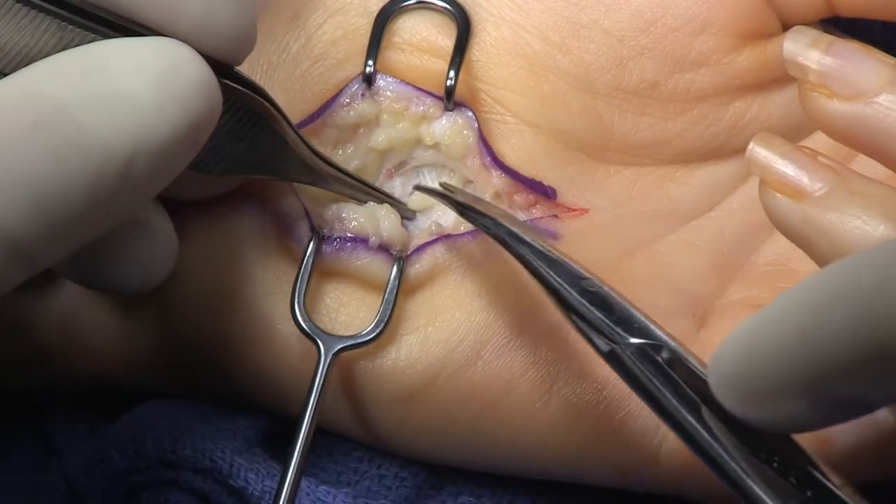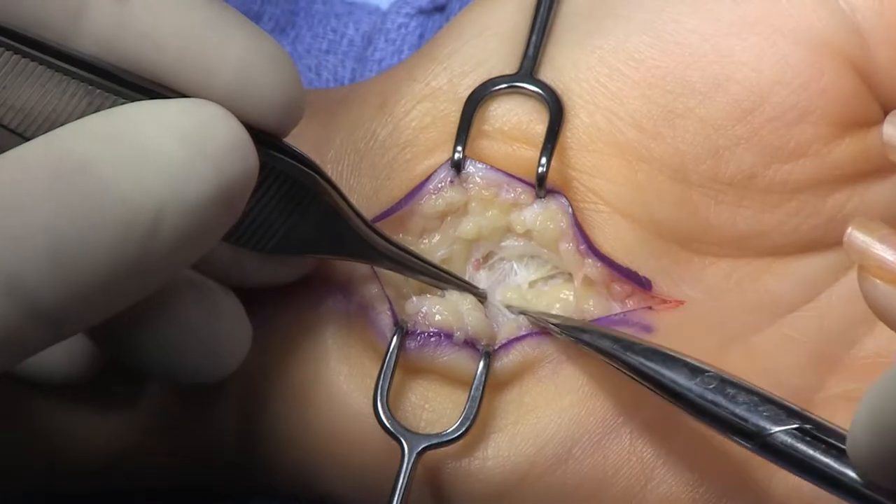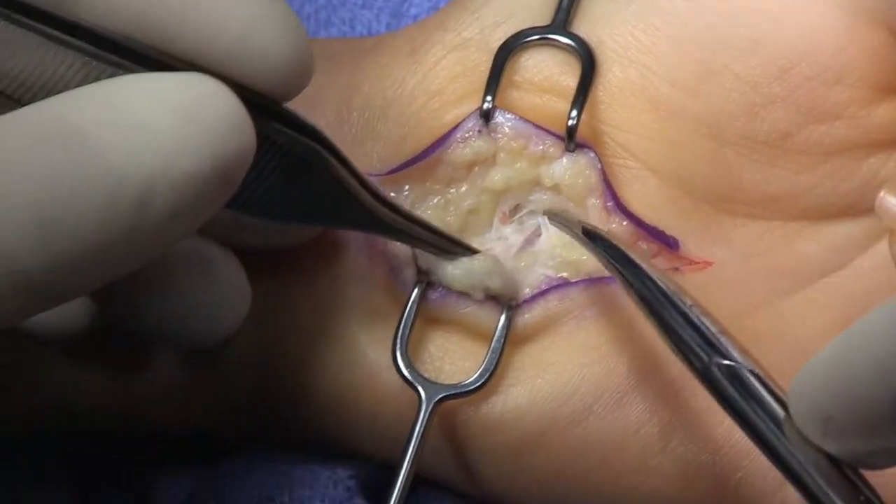Now it's about in here where you would see that cutaneous nerve branch coming off the ulnar nerve, and I'm not seeing it in this patient but I'm looking for it.